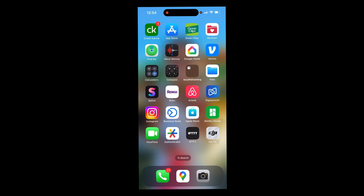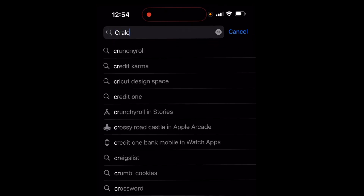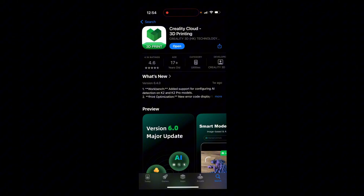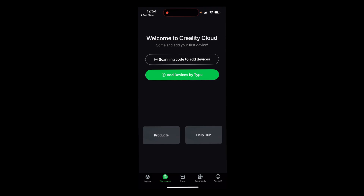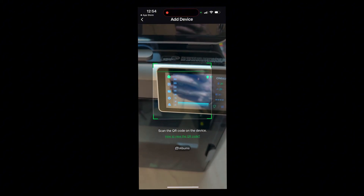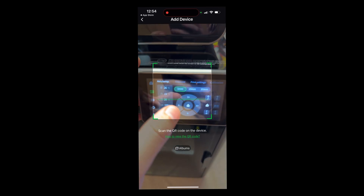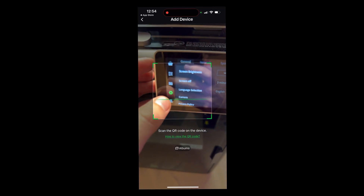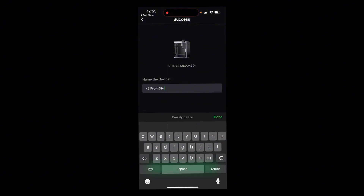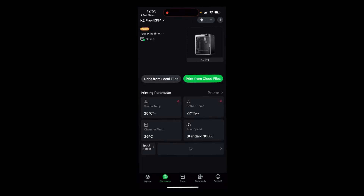Go into the app store and search for the Creality Cloud app. Download it, log in or create an account. On the Workbench tab, click Scan Code to add devices. On the printer's settings tab, go to Account in the upper right corner and scan the QR code with the app. Name your device, click Finish, and your Creality K2 Pro is now added to the Creality Cloud app.